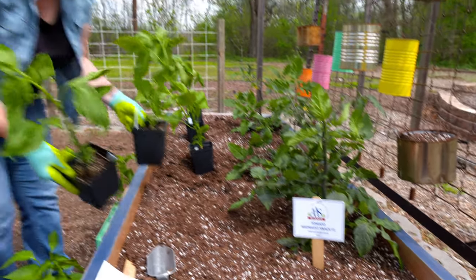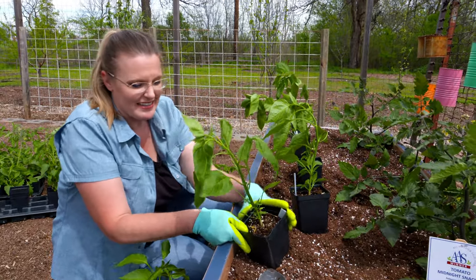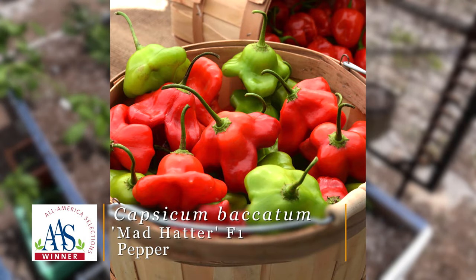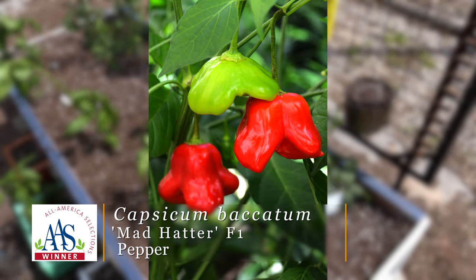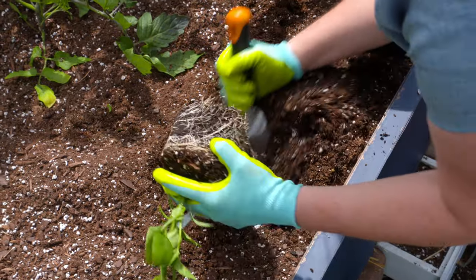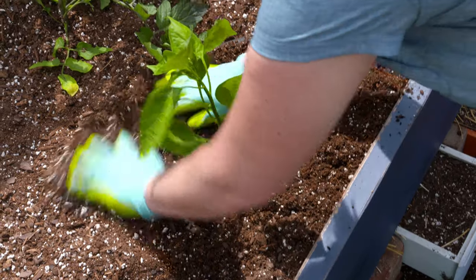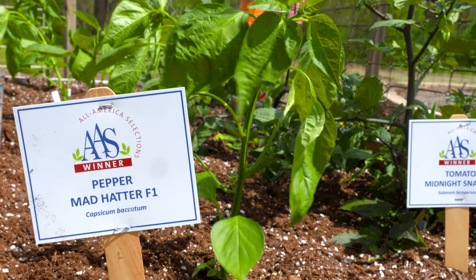This pepper hybrid is called Mad Hatter, and with that name, it might make you a little suspicious about munching on it because it might sound like it could be hot, but actually it is a sweet pepper. It gets its name because it has a really unique fruit shape — it almost looks like a squished pepper, or more like a top. It's kind of a three-sided pepper. We're going to plant these down below here, and they won't need any staking, so they'll be a good companion right below our indeterminate Midnight Snack tomatoes.